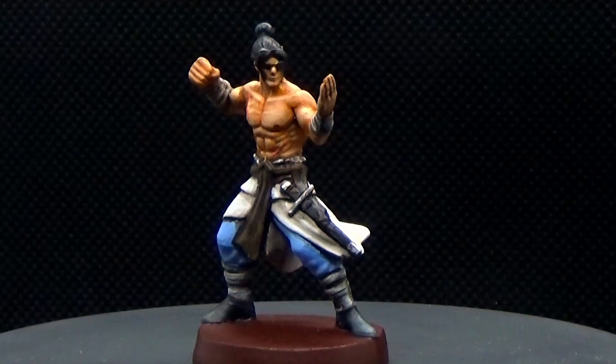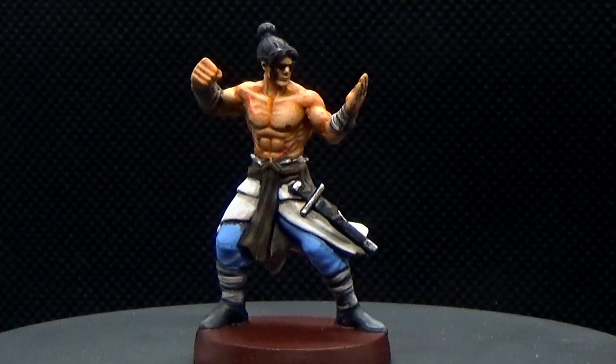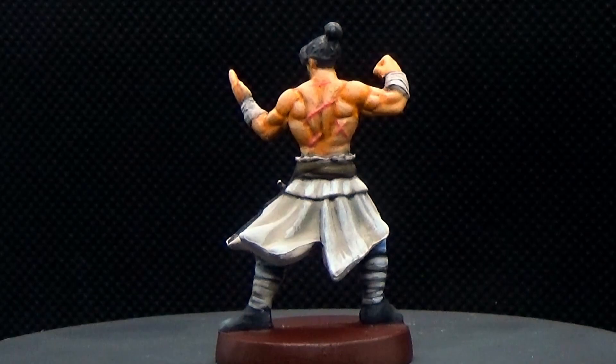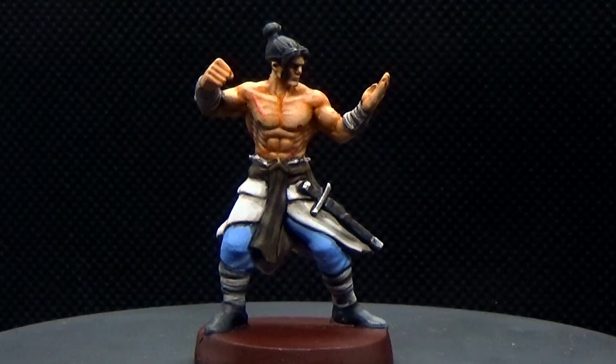And that completes the male monk from the Path of the Wandering Monk. I hope you enjoyed this and found it useful. If you did, I'd appreciate a like, a subscribe for more videos, and a comment letting me know if there's anything you'd like to see next. I sometimes post on Instagram, Twitter, and Facebook as well — feel free to follow me there. Thanks again for watching Board with Paint, and until next time, happy painting!